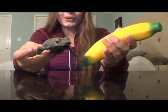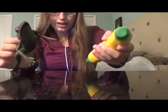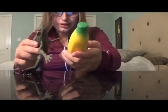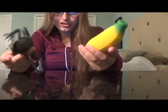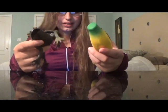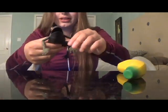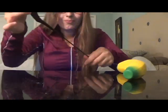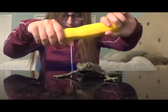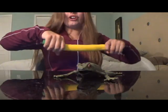Another reason why I recommend squishies for autism is because some of them are flexible. For example, the frog and the banana are not only squishy, but you can stretch them too. Not only do people with autism love squishy objects, but they love stretchy ones too. These two squishies are my favorites because I can squish and stretch them. The frog has really stretchy body parts, and the banana is very stretchy too. Look at how far you can stretch this.